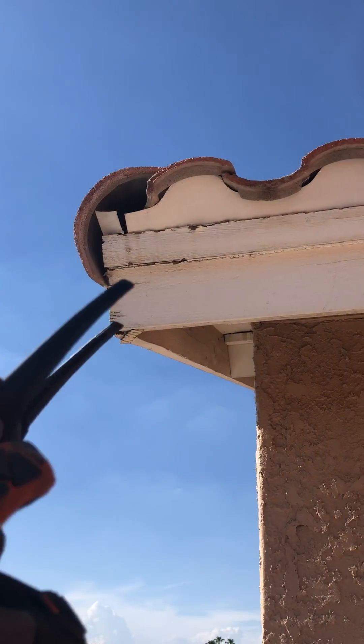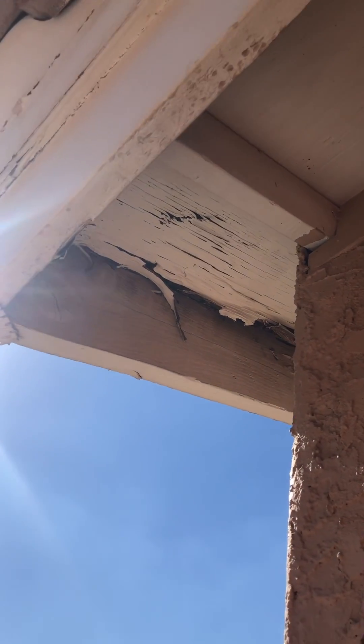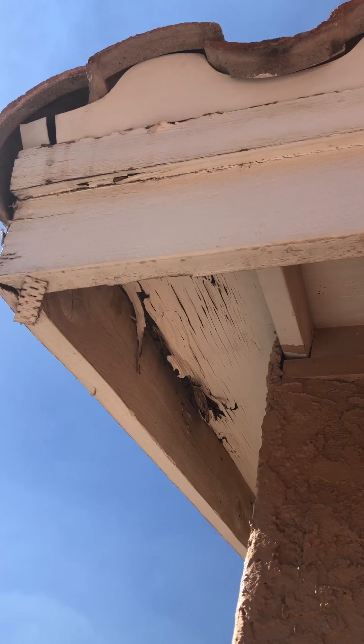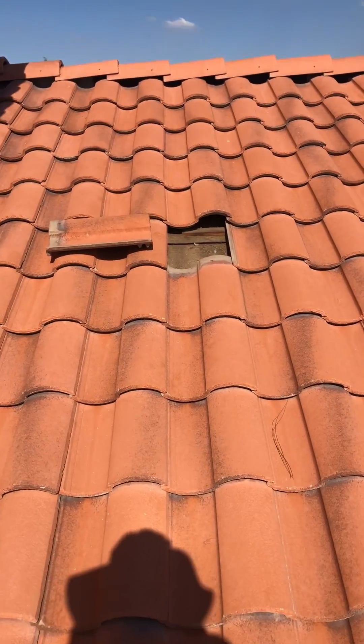First, I'm going to bring your attention right here. You can see it looks like there are some issues with the wood, but just by looking right under here, that is an active leak. That is water rot on your wood and that's going to need to be replaced. Looking at the age of your underlayment, I'm going to say there is a need to replace your full underlayment.